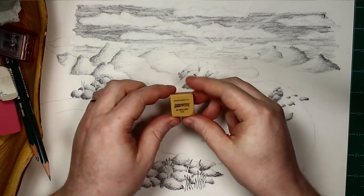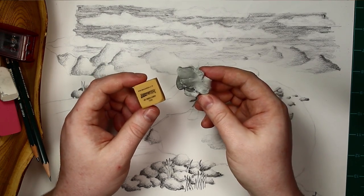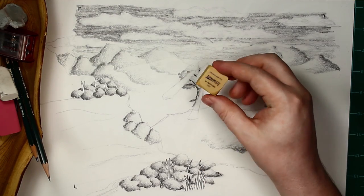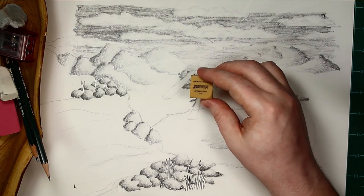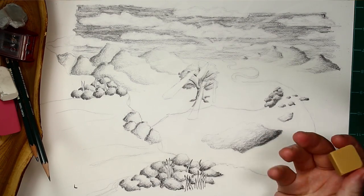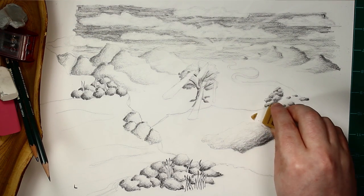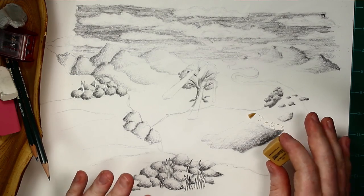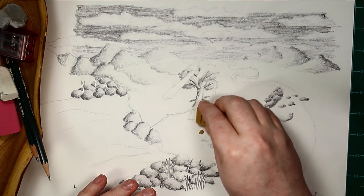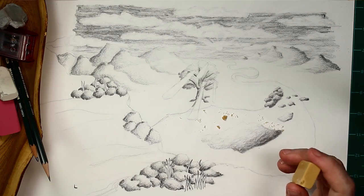The second type of eraser I want to talk to you about is called an art gum eraser. This is also made out of rubber, but it's a slightly different kind that will crumble. This eraser is really useful for getting up very small amounts of value, particularly smudges where your hand has been rubbing against the paper. You notice that big crumbles fall off — and that's actually a good thing, because those little crumbles dig down into the grooves, the tooth of the paper, and help to pick up the graphite.